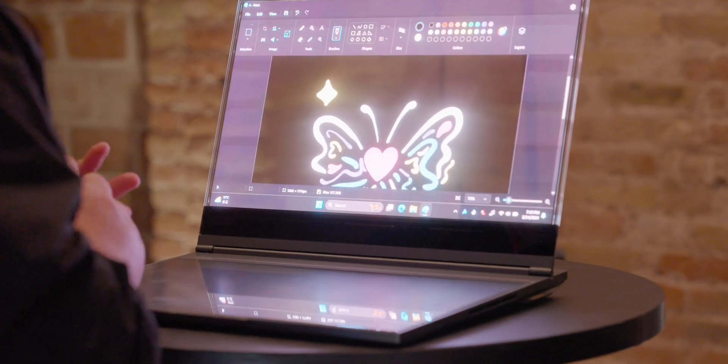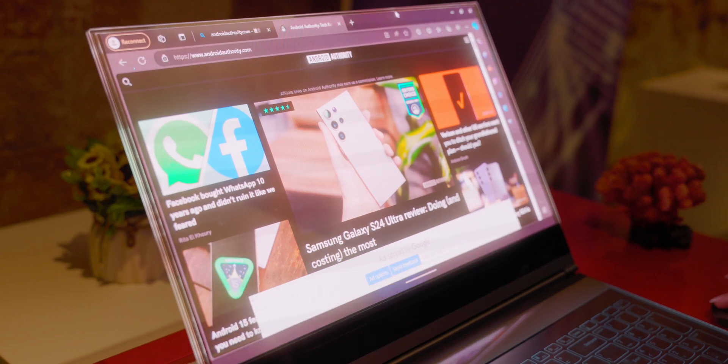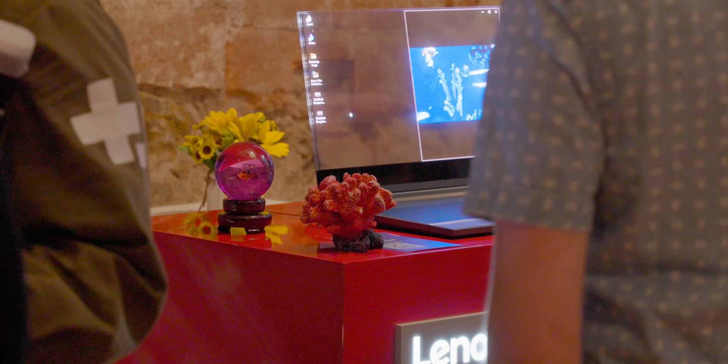The big question mark here is around privacy, and this is one of the reasons it's not available to buy right now. Because if you want to use it in public, everyone can see what's behind the laptop and what you're working on. The other downside is that the glass is fragile, and personally I wouldn't carry this or work on it because it's a huge layer of glass on the top and on the bottom.